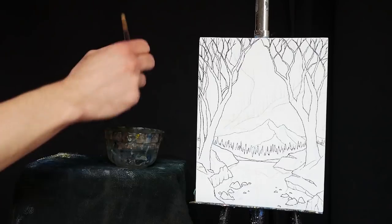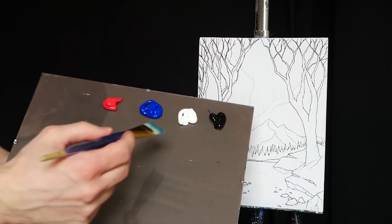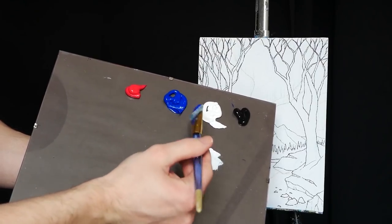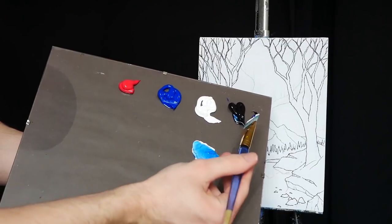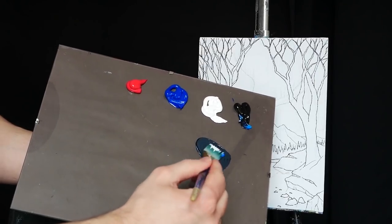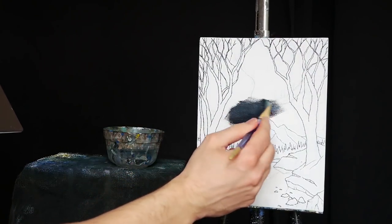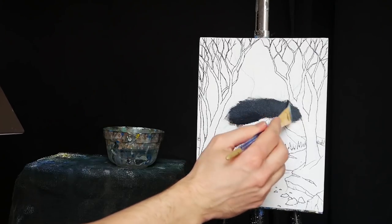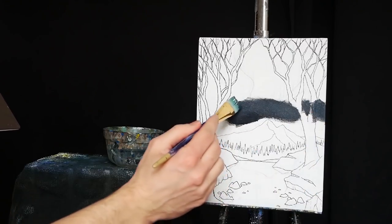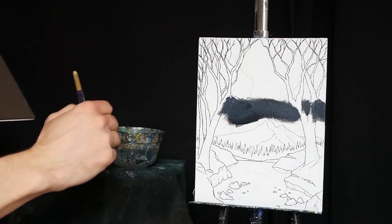I'm going to begin by taking my larger square-headed brush, dipping the tip in some water to make it nice and damp, extending the wet life of my paint. Then I'll grab a little titanium white, a hint of primary blue, and about an equal mixture of mars black to create a nice dark grayish-blue for our sky. I'm moving around my trees but not being too cautious, as we can always go back in and redraw them.